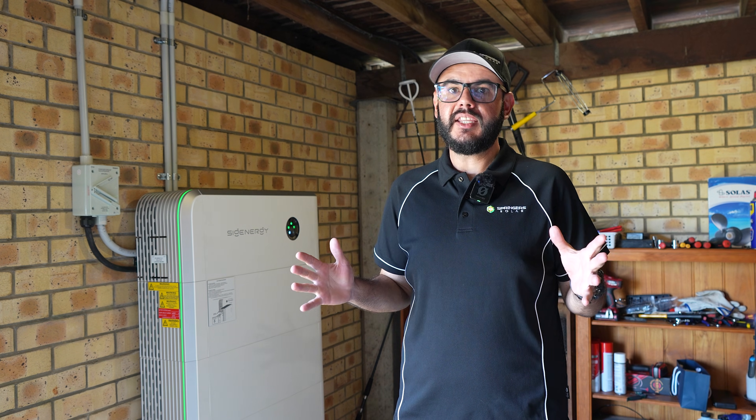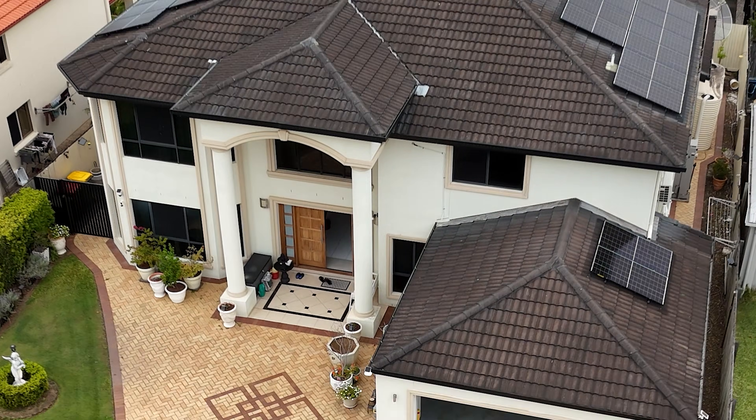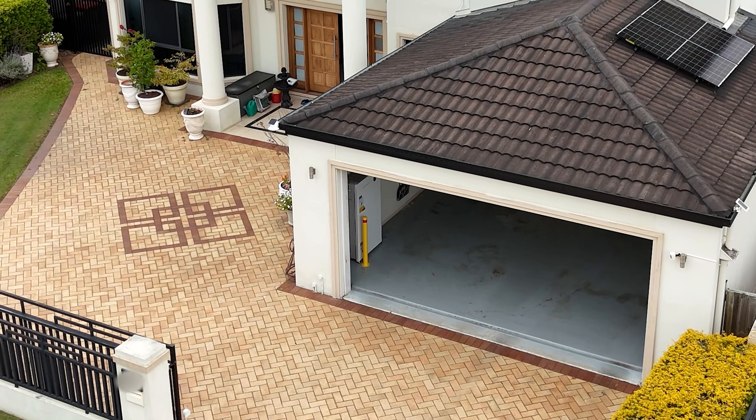When you've got storms approaching, you want to get that battery nicely charged to extend the amount of time you can be in a blackout. Of course, once the sun comes up the next day, your solar should kick in and start charging the battery as well.